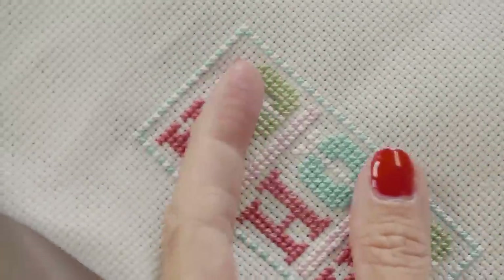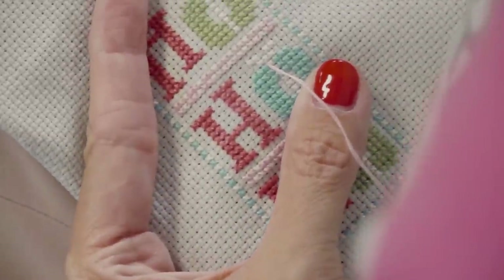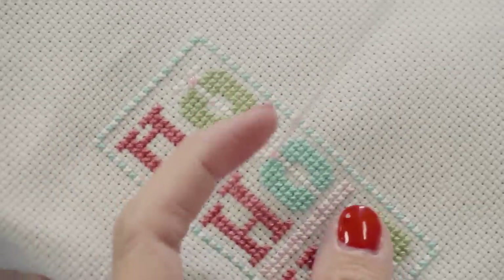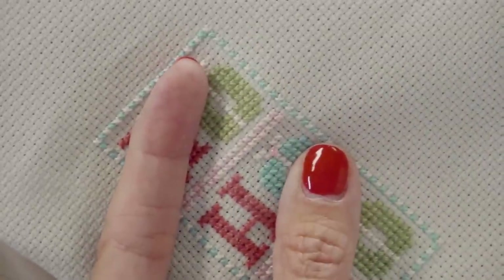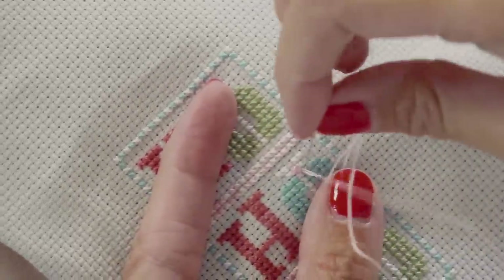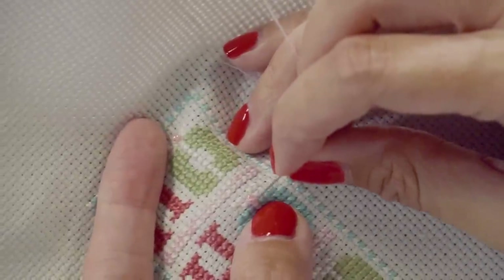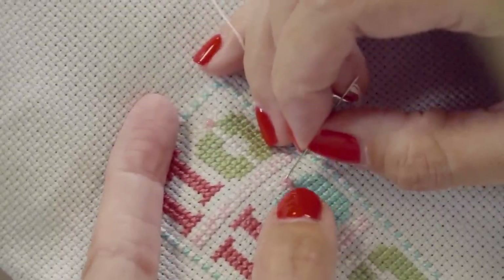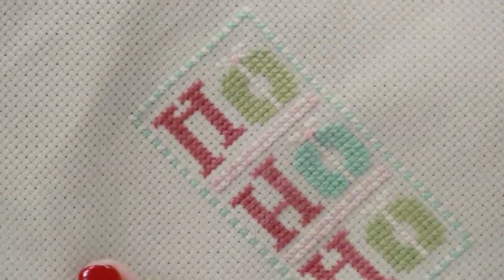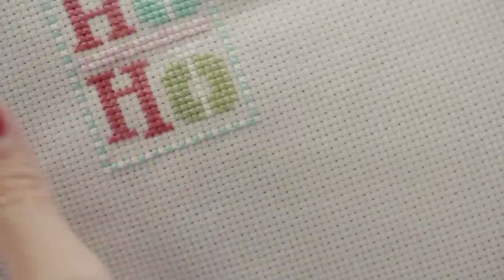Now I wanna add another bead down here. So again, I'm gonna go back down, pretend I'm doing a cross stitch, come up like you normally would. Put a bead on your needle, pull it down. Make your first half X, pull it down nice and taut. Come back up like you were gonna do another stitch. Go back through your hole — not through the bead. When you get there, split your threads, split those threads right around that bead and pull it down. It's hard to see just because I'm using pink, but I don't want to see the thread. I'm gonna go back through and just kind of anchor it a little bit.